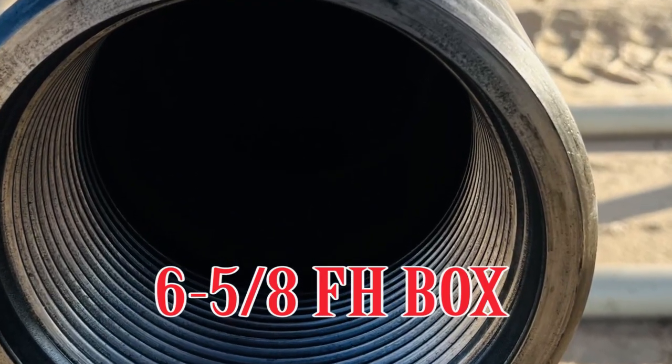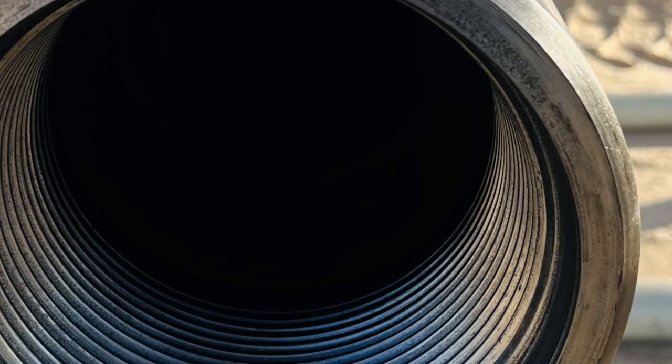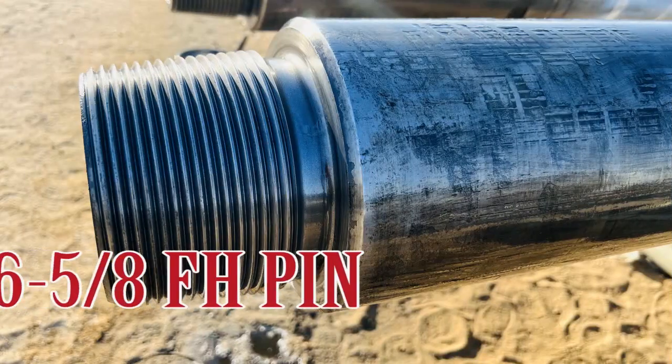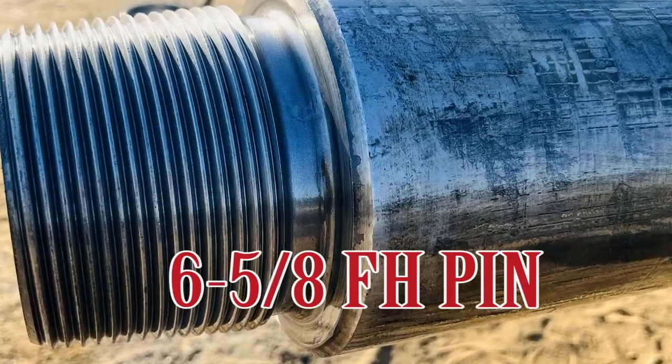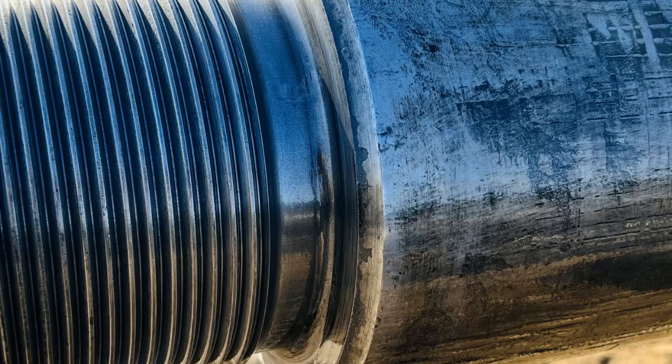You can easily identify it as a 6-5/8 FH — it is entirely different from 6-regular and 5-1/2 FH. The thread form is the same but the size is different, so it is very easy to identify through visual inspection. However, 5-1/2 FH is difficult to identify visually because 6-5/8 tubular and 5-1/2 FH have only a little dimensional variation, making it very difficult to distinguish visually. But 6-5/8 FH is entirely different and can easily be identified through visual inspection.